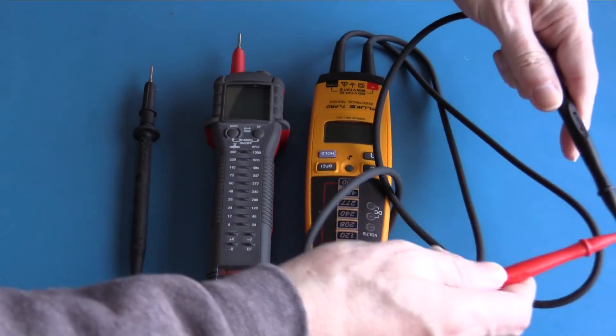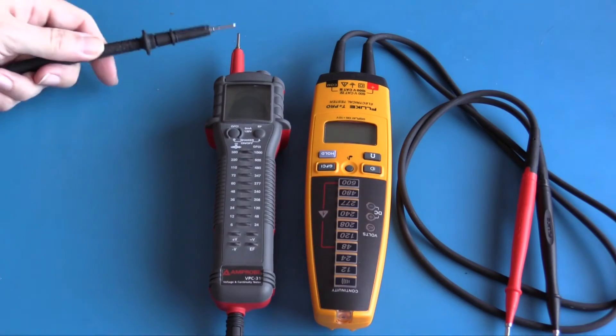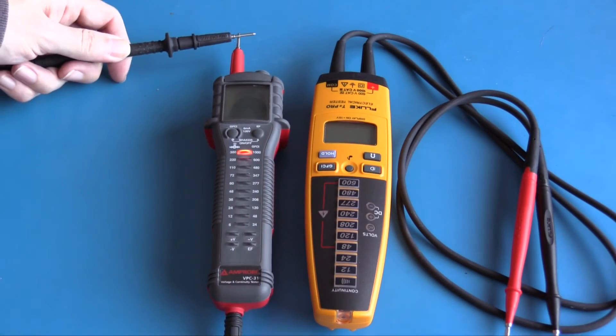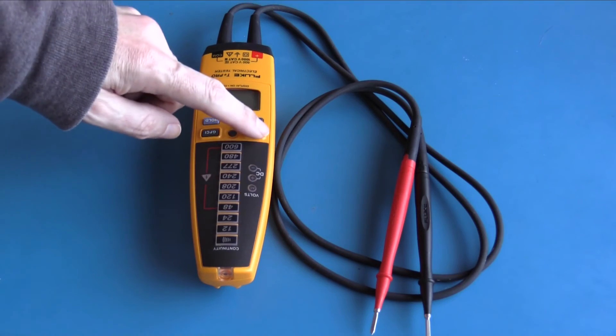Both of these stick meters have a continuity function. The Fluke T Plus Pro continuity tester is latched and it is very quick. The Ampro continuity function is also quite quick, but it is not as loud.